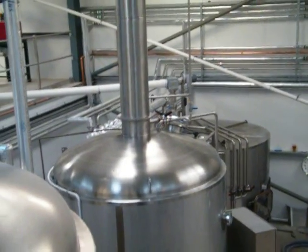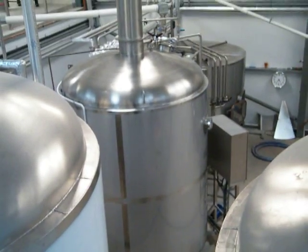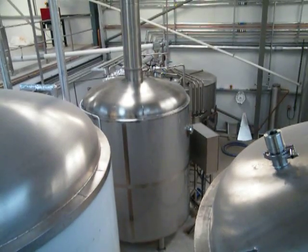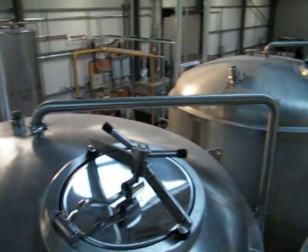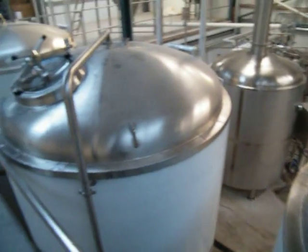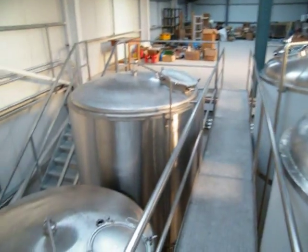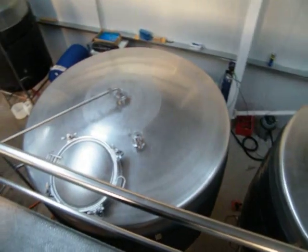That's the copper. Then we pump it into one of our fermenters. We have one, two, three, four, five, six, seven fermenters.